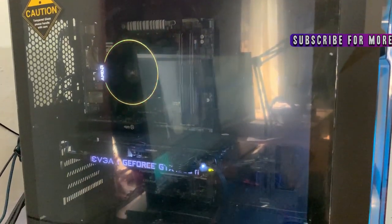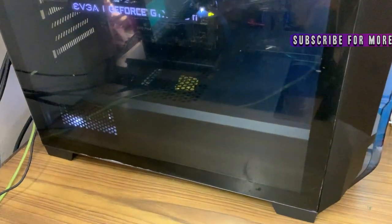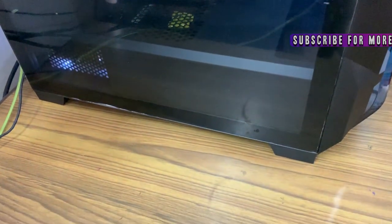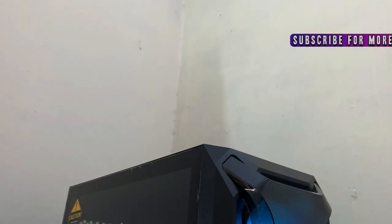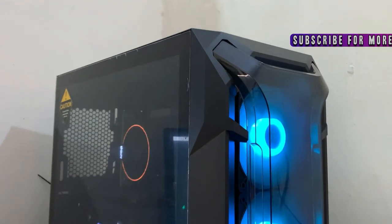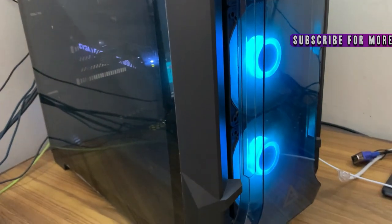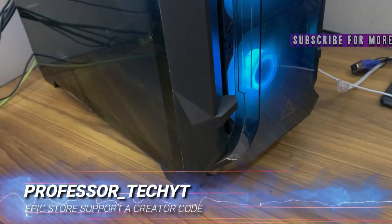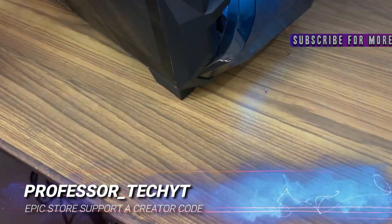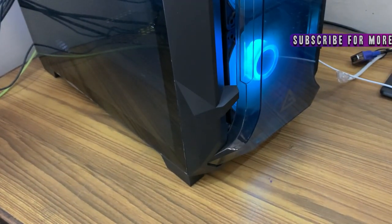Whether you talk about the glass, steel components, or front panel — the glass looks really solid, the steel looks very solid, and there is not a single issue with the whole build. The tempered glass is 4mm thick, very solid, and the mechanism to remove and place it is very easy to use.